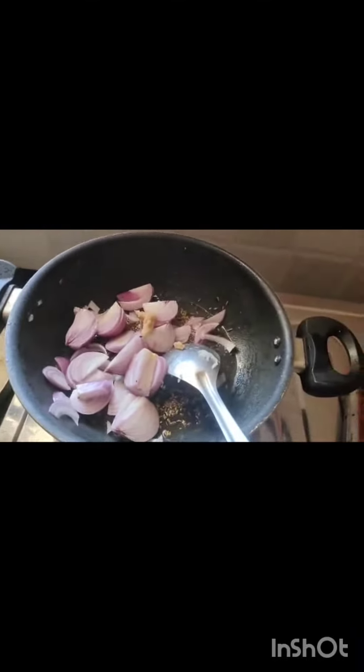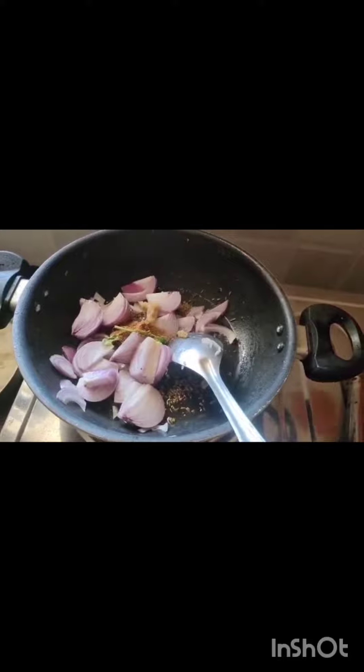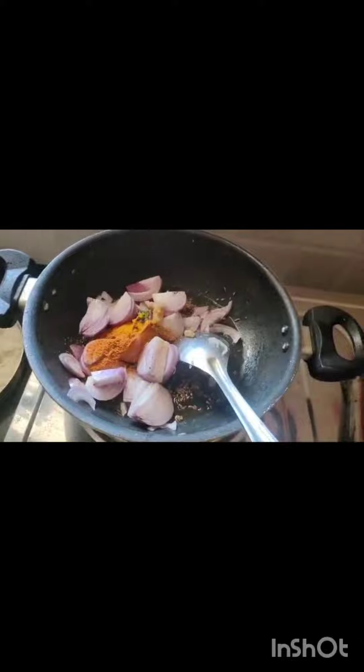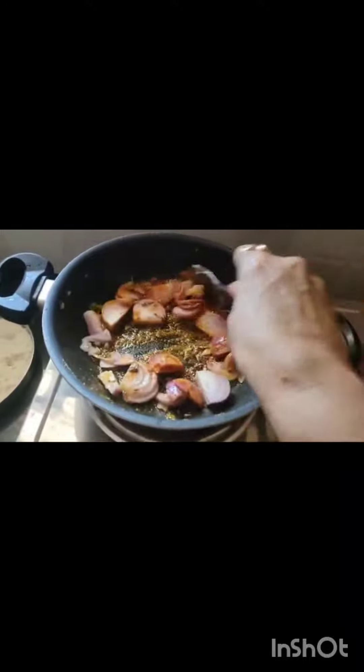Add ginger garlic paste. Then add jeera powder, garam masala, sambar powder — 2 teaspoons, and turmeric powder — half teaspoon. Fry till the onion becomes brown.